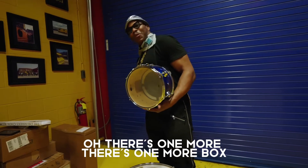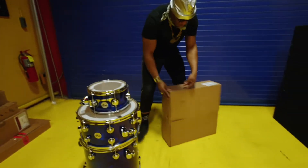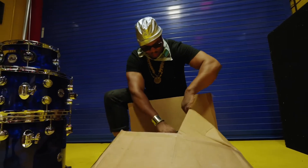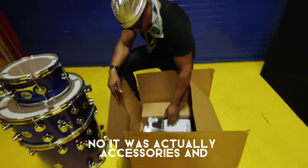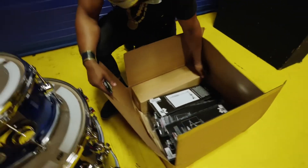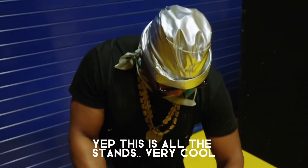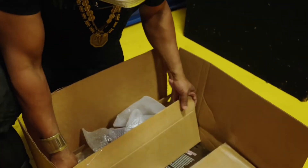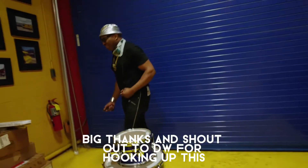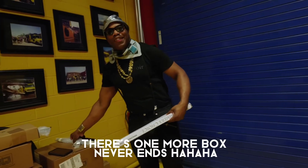Oh, there's one more box. It's actually accessories. Yep, this is all the stands. Very cool. So we get this together and we get on the road. Big thanks and shout out to DW for hooking this up. There's one more box — it never ends.